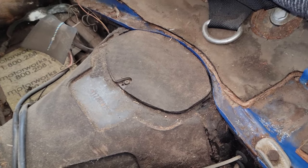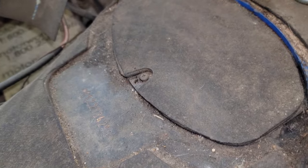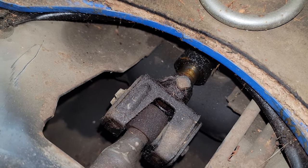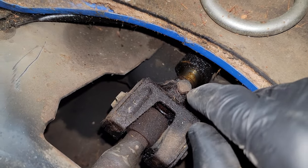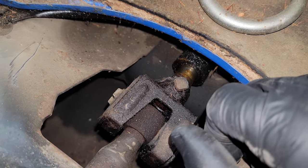Under the back seat, you have to remove that cover, which is just a Phillips screw. Next, we need to remove the safety wire, and then that so we can disconnect the shift shaft.